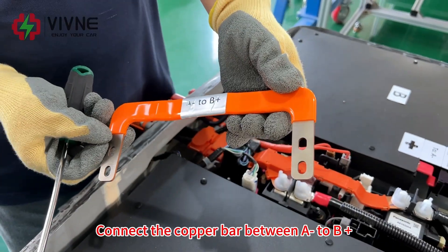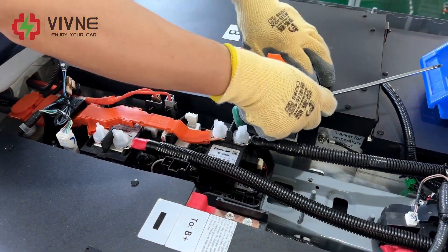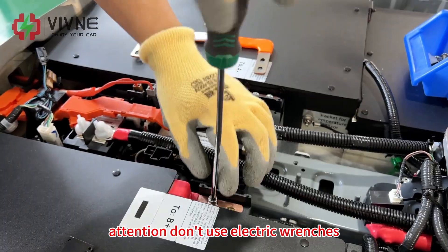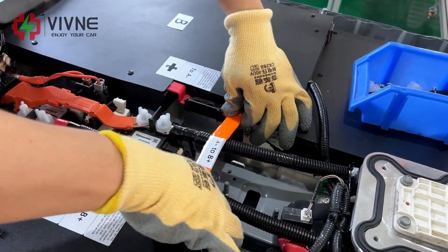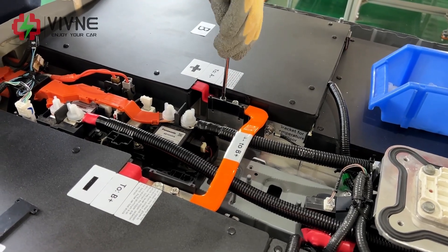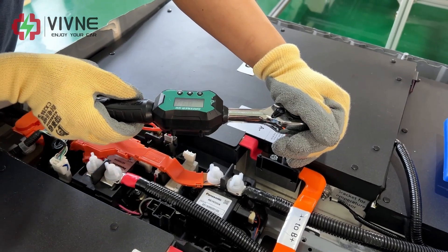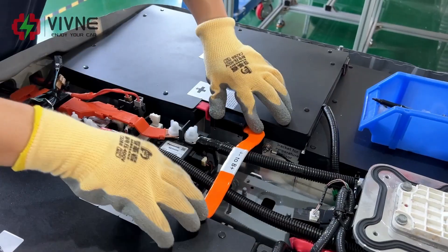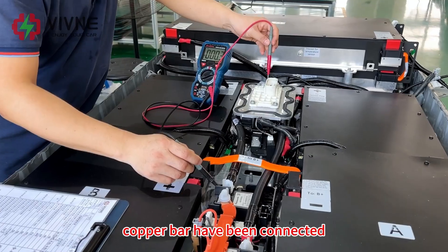Connect the copper bar between A positive and B positive. Attention — do not use electric wrenches. All torque set to 8.8. Now all the power cables and copper bar connections have been completed.